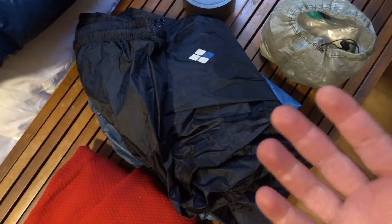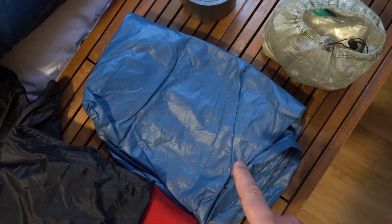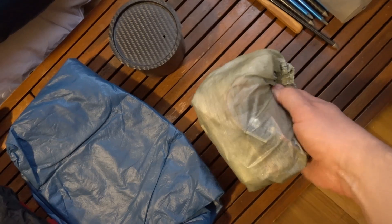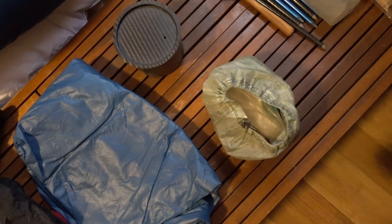Next will go in my fleece, especially if I know I'm not going to need it during the day. This is a Patagonia Capilene Air crew neck, but I have other fleeces as well. Next to go in is the rain gear — these are Montbell rain pants, and this is a Frogtogs ultralight jacket. Then the very last things that go in are my cook kit, which is just a little alcohol cook set for cooking dinner, and then my diddy bag.